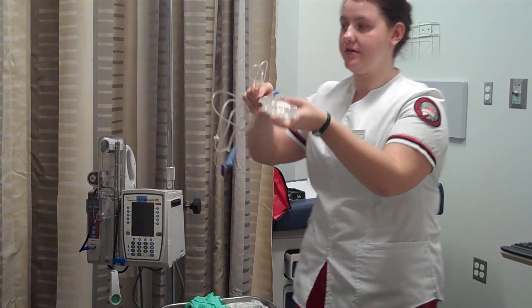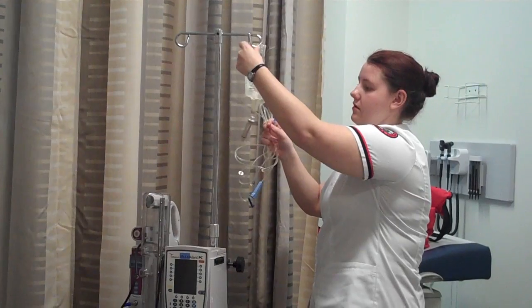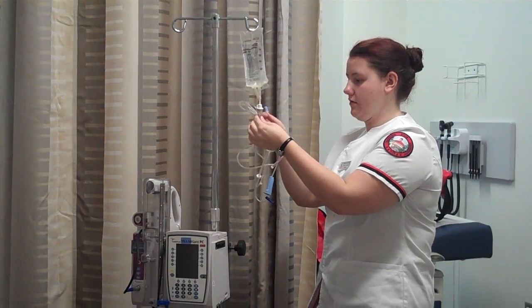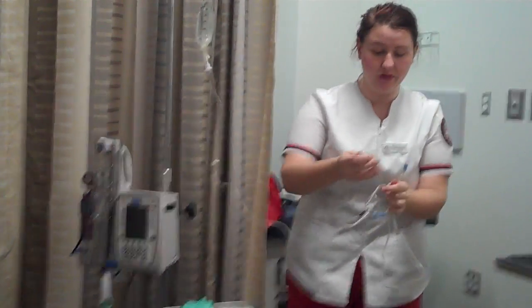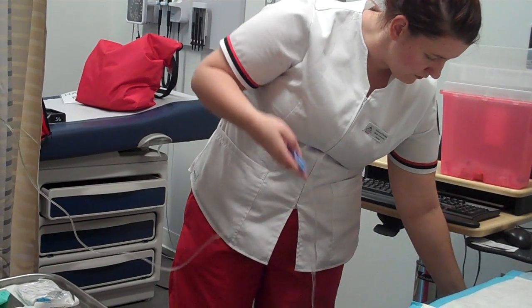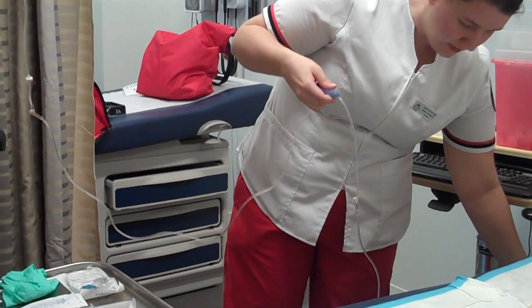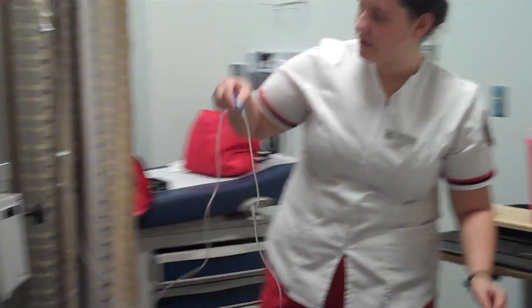I've attached it — I didn't touch anything. So now I'm going to hang it, and squeeze my medication. Now I'm going to prime my IV tubing, just to get all the air bubbles out. There are no air bubbles present now, so I'm good.